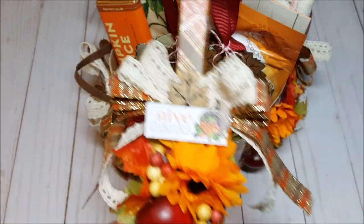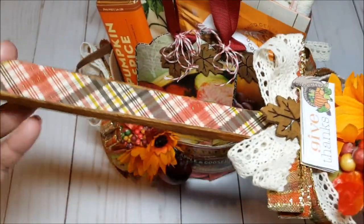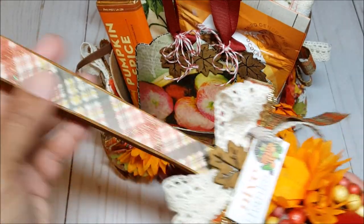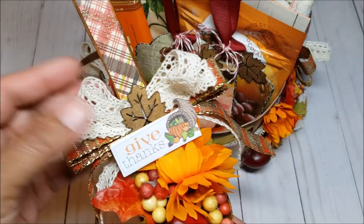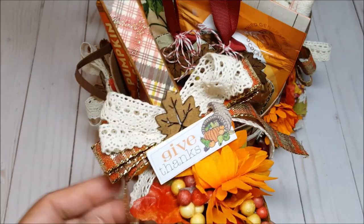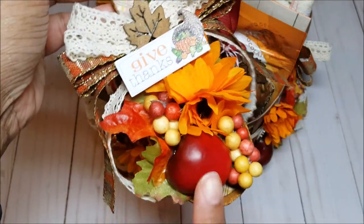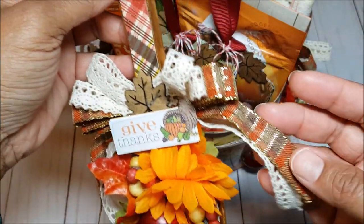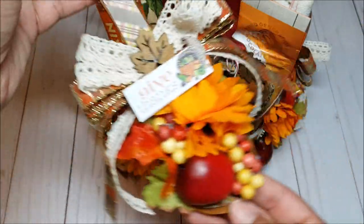We also had to create an altered spoon. This is a wooden spoon — I used Tim Holtz distress stains to make the spoon a little darker. I cut out paper from the paper collection to cover the front of the spoon and then decorated it with beautiful ribbons. There is a wooden veneer leaf, a little sentiment that says 'give thanks,' two little sunflowers, a little apple, some berries, fall leaves, and a bow spray on the top that I made using my Bowdabra. This is a really cute home decor piece you can easily hang up.